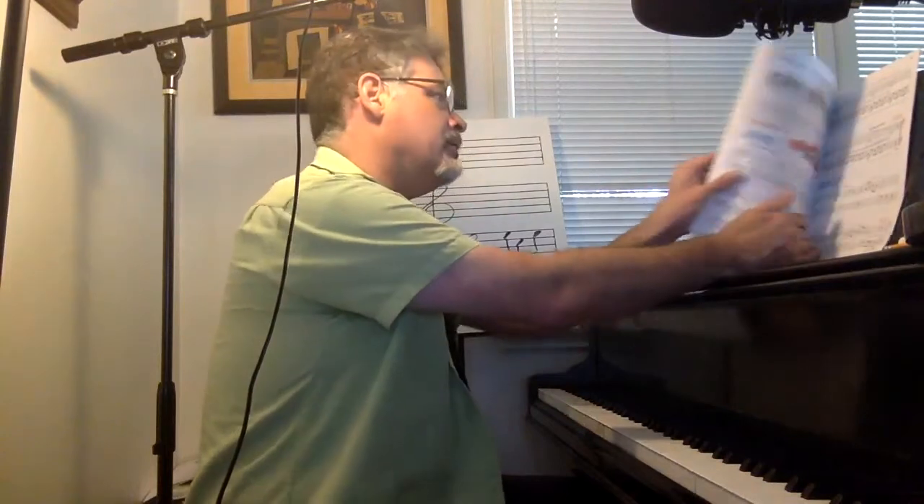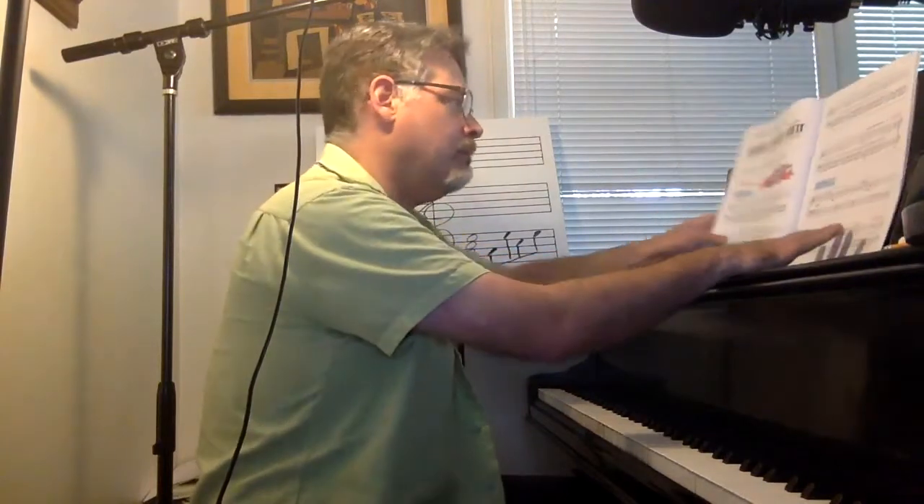Michael Crane here. This is Sonatina, and this is in Alfred Basic Piano Lesson Book 1b.